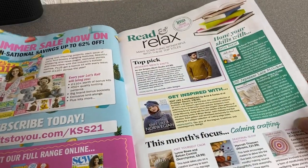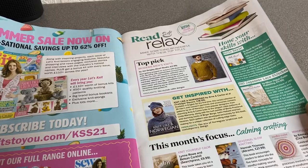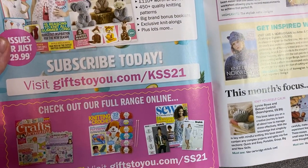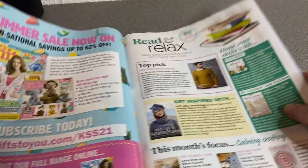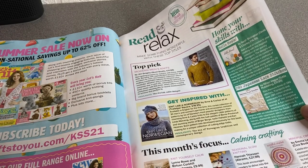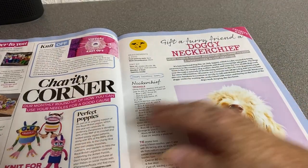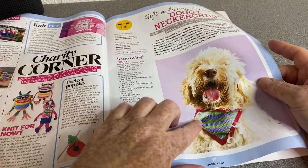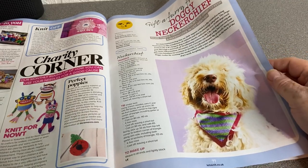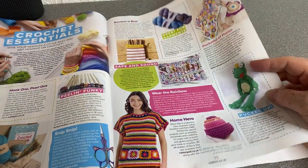Lots of patterns in this one. Summer Sale now on — sensational savings, up to 62% off. Subscribe today, visit gifts-to-you, there's the code. Modern Men's Knits — quite a lot in this magazine. So who can make this lovely doggy neckerchief, so that your dog can have a nice jaunty little neckerchief? I remember Jemma always had little neckerchiefs for Negan after he'd been clipped — he always had one on.